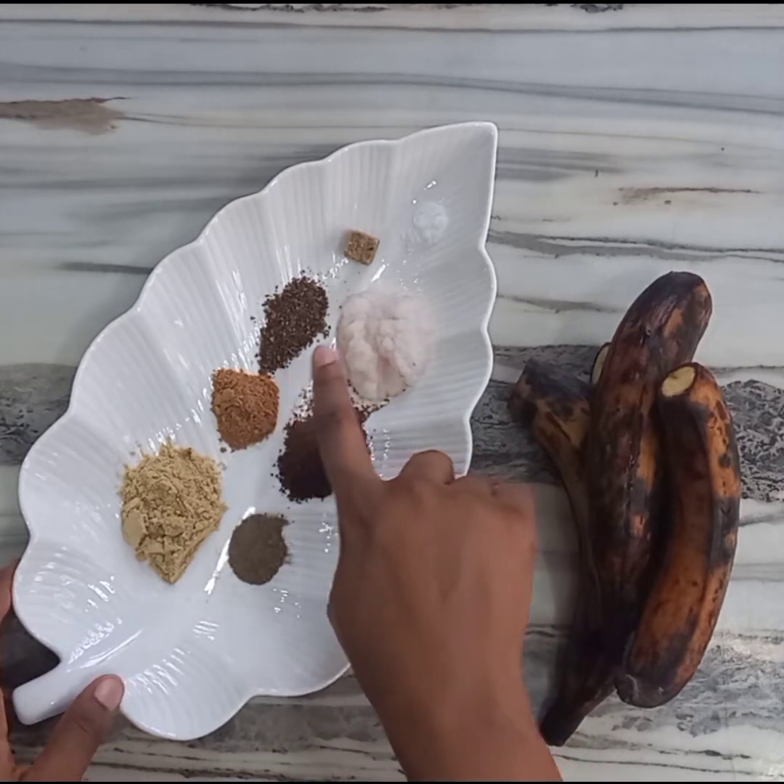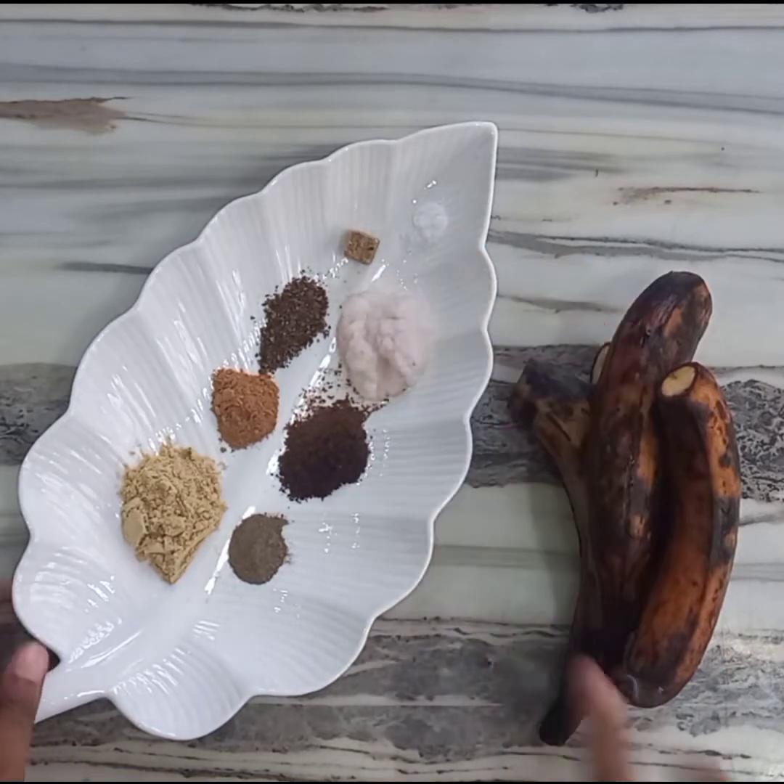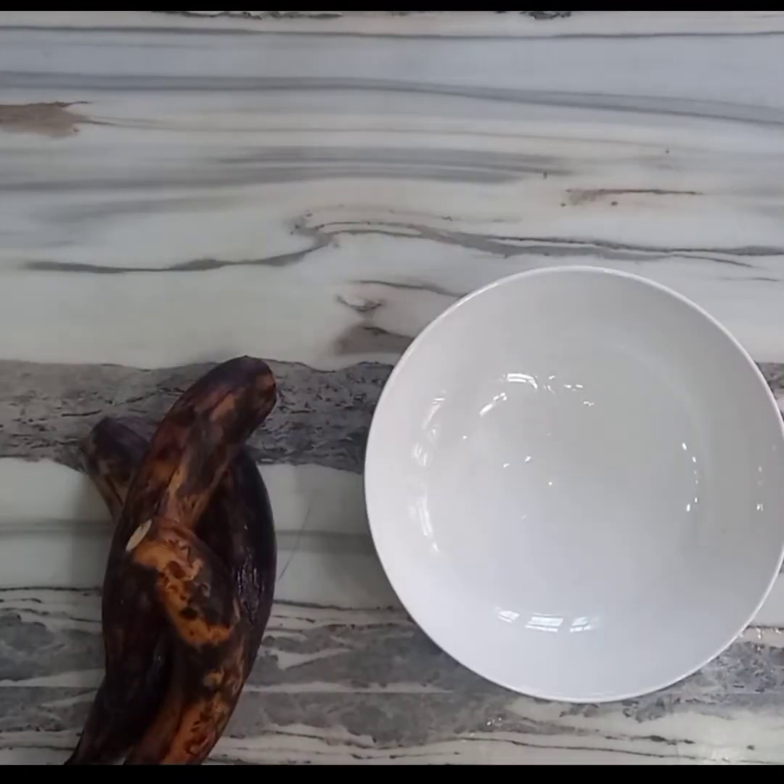You'll also need garlic powder, Cameroon pepper, onion paste, stock cubes, and salt. Please feel free to add any spice of your choice.